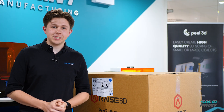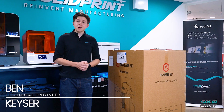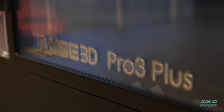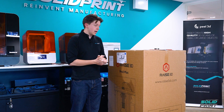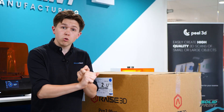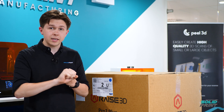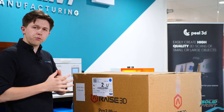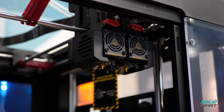Hello and welcome back to SolidPrint 3D for another unboxing video with me, Ben Kieser. Today we're going to be unboxing our brand new Raise 3D Pro 3 Plus — a bit of a mouthful, but it is a seriously good machine. It's a vast improvement from the Pro 2. A couple of things I'm quite excited about are the interchangeable print cores and the flexible build platform, which will make taking prints off so much easier, along with the overall look and feel of the machine.